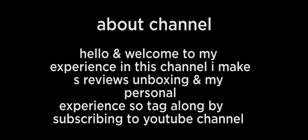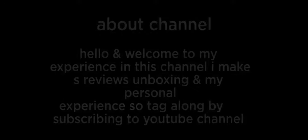Hello and welcome to my channel where I make reviews and unboxing videos sharing my personal experience. Subscribe to my YouTube channel — in this video I'm going to be sharing my experience unboxing a product.